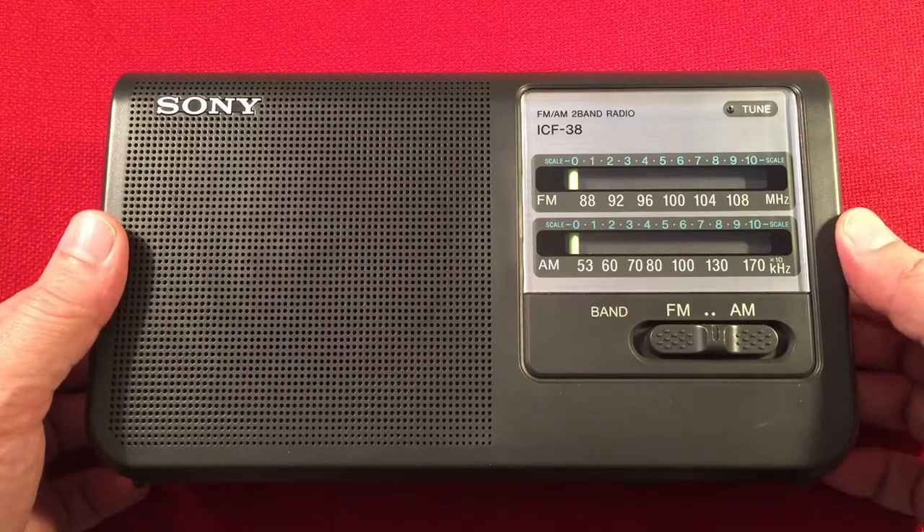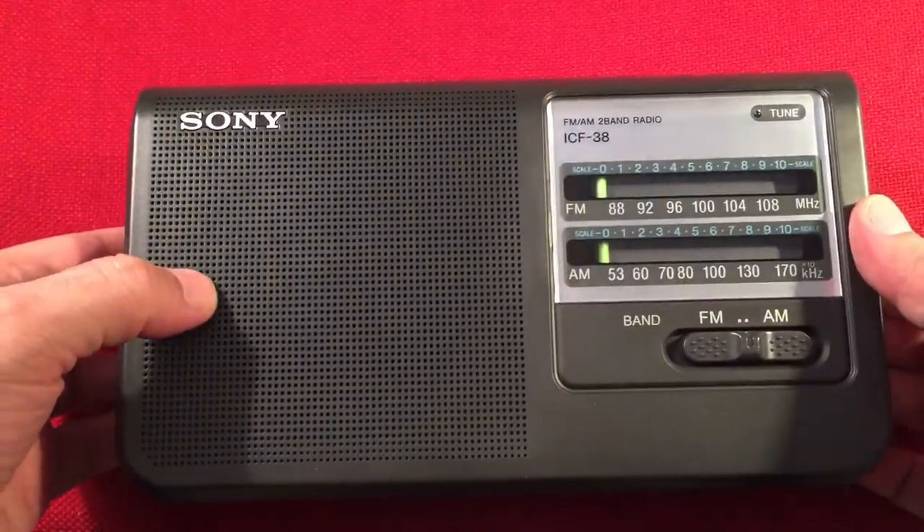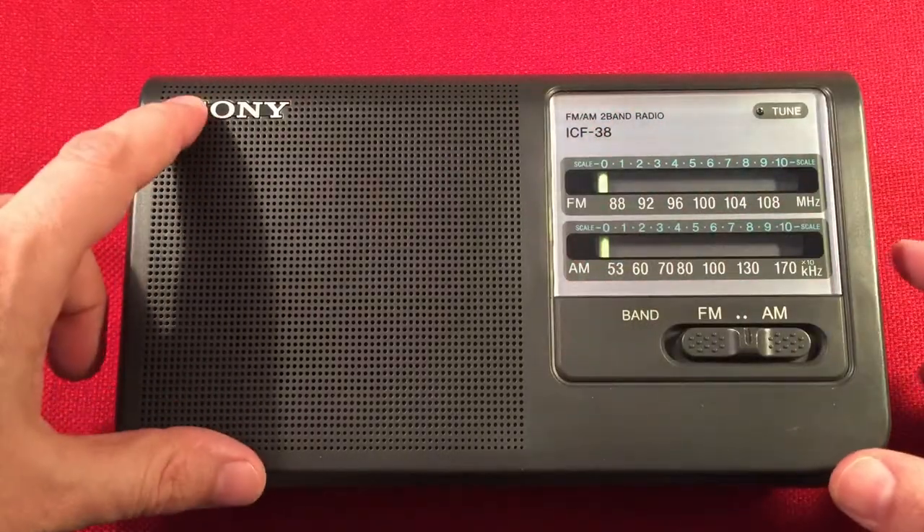Let's look at the features of the Sony ICF-38. It's mainly an all-plastic radio. Nothing fancy on the left side. On the front, we have a plastic speaker grill with about a 4-inch speaker. Sony embellished.